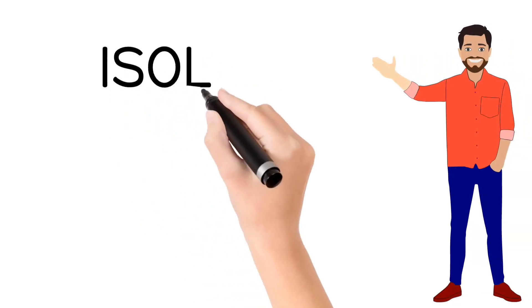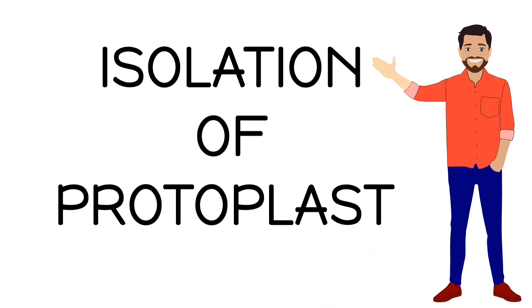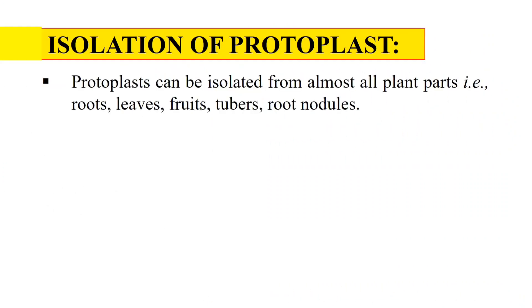Hello everyone. In this video, we will discuss about the various methods of protoplast isolation. So without any delay, let's start the video. Isolation of protoplast.